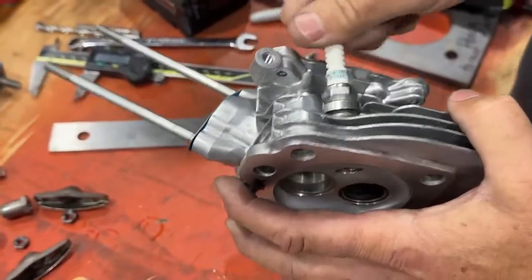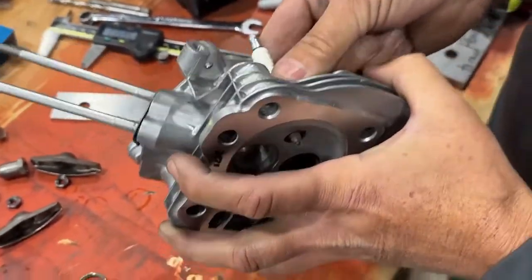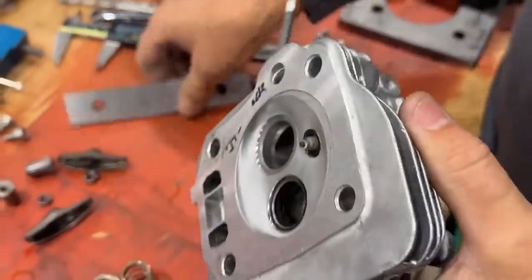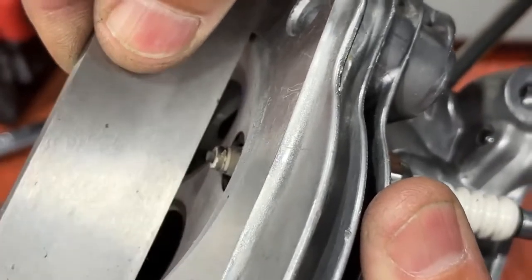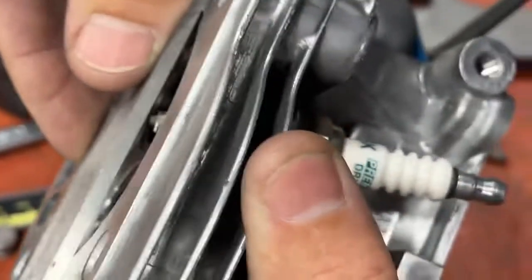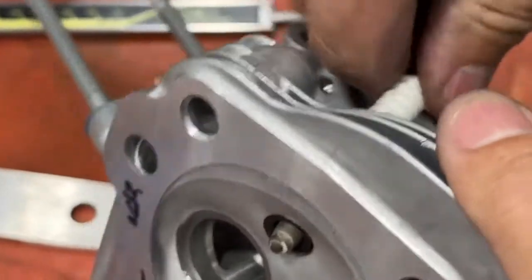We're going to screw our spark plug in. We've talked about this before — the washer stock is about 80,000ths, and when you screw the spark plug in and tighten it down over and over, it might get a little thinner. So we want to check that with our flat bar. There's no way that spark plug can hit the piston, but it's awfully close. If you didn't run that washer, that spark plug would touch that piston. I don't advise not running the washer — plus, if you don't run the washer, that's a race day DQ.